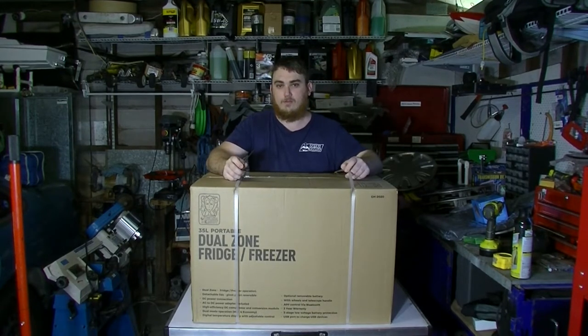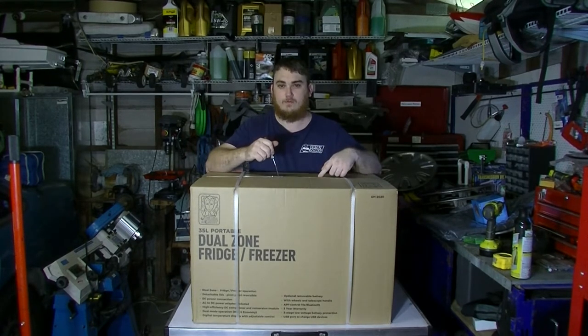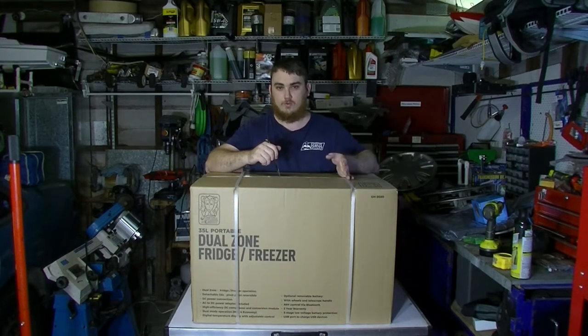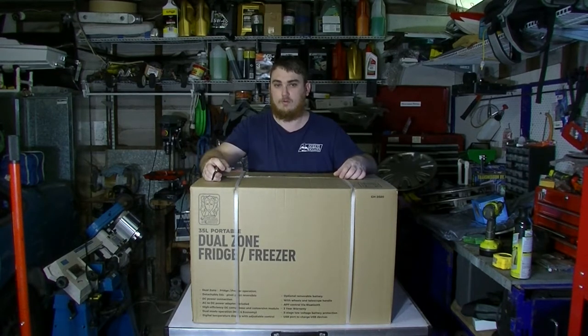It's fairly quiet, operating around 38 decibels. It has an LED control panel at one end to control your temperatures and settings, and an LED light inside the fridge for finding stuff in the dark, which I find pretty handy. It's a separated dual zone, so it has a separate fridge and freezer section. It has a USB charging port on the control panel, includes the AC-DC adapter, and also includes a cigarette socket cable.